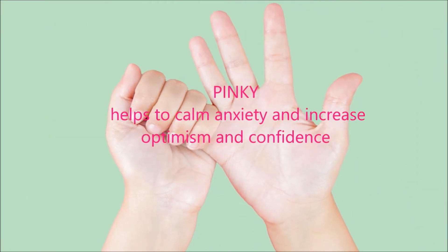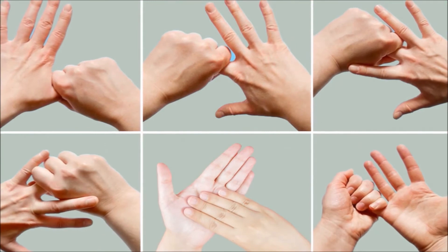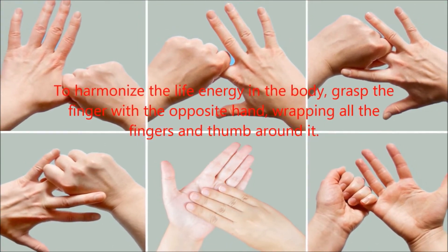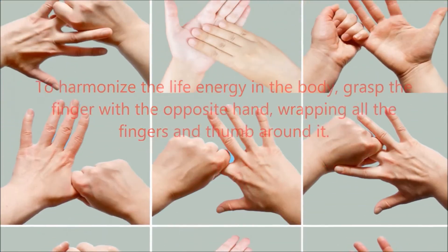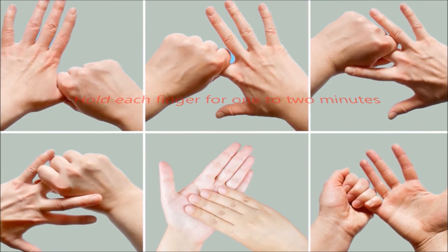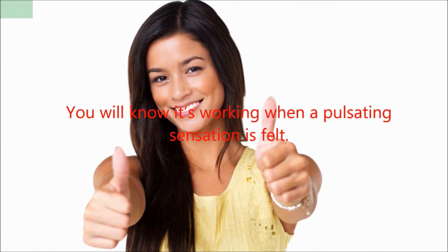The pinky finger helps to calm anxiety and increase optimism and confidence. To harmonize the life energy in the body, grasp the finger with the opposite hand, wrapping all the fingers and thumb around it. Hold each finger for 1 to 2 minutes. You will know it's working when a pulsating sensation is felt.